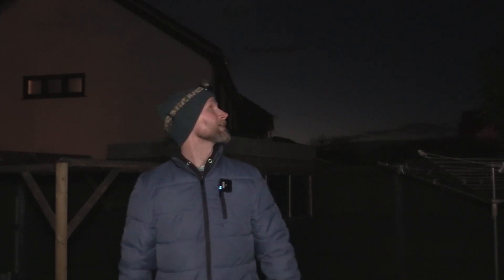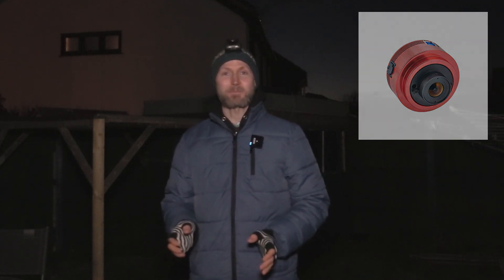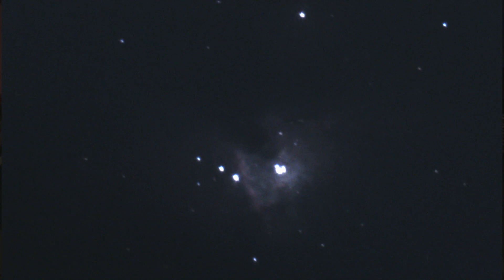I don't have a set plan tonight. All I know is that I want to search around and image something in Ursa Major. I've got this new ASI 462 MC which I've been playing around with - it's super sensitive. I pointed it towards the core of Orion the other night on the Heritage 150P and got lots of detail at half a second exposure at gain 350.